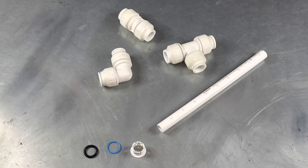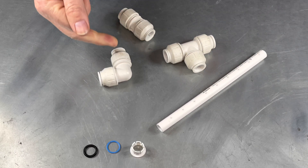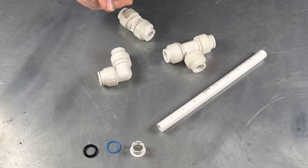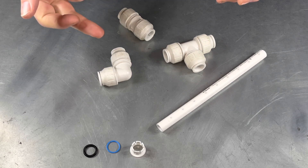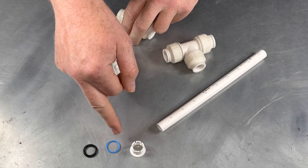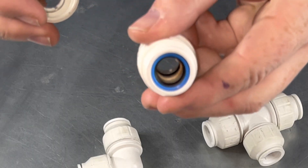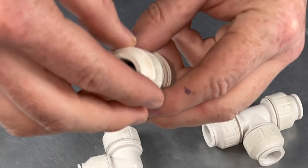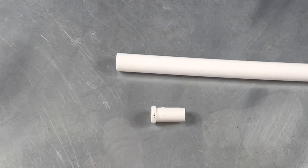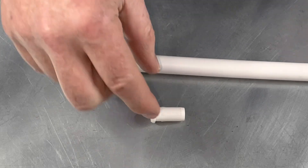There are a variety of fittings available. Here I have a 15mm tee, a 15mm elbow, and a 15mm coupling. Always make sure the fittings are complete and have an O-ring, washer, and collet. You will also need an insert to put in the pipe.